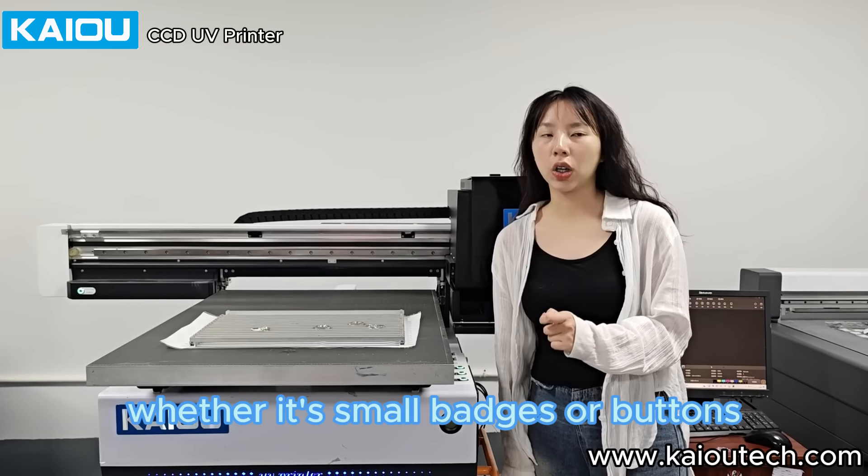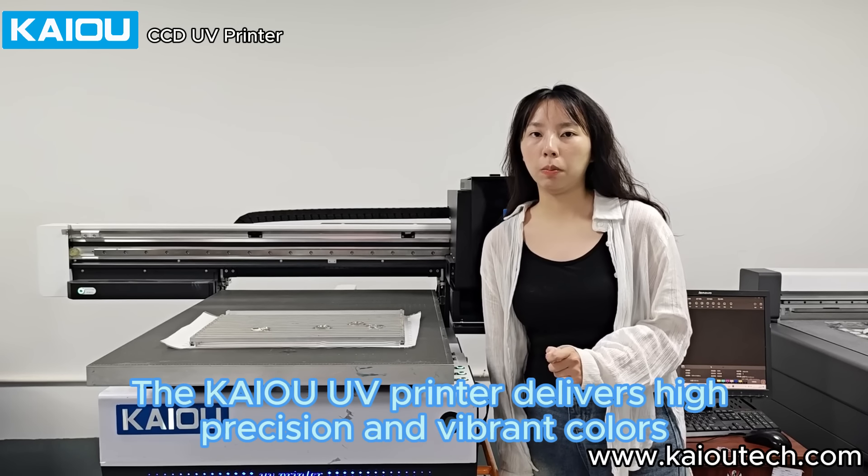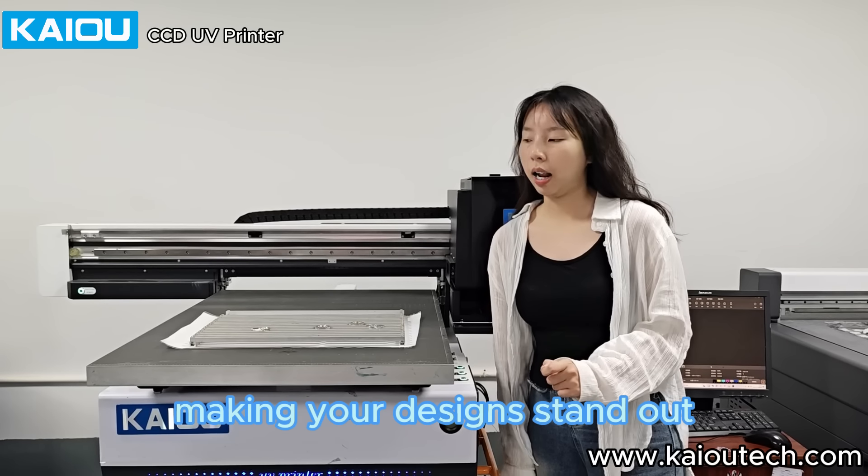Whether it's small badges or buttons, the KIAUV printer delivers high-precision and vibrant colors, making your designs stand out.